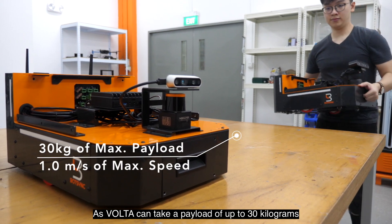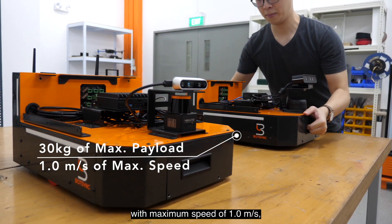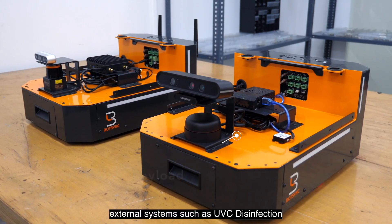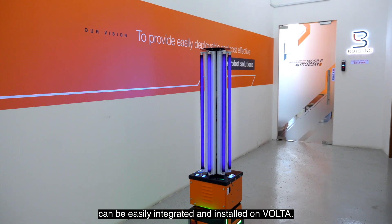As Volta can take a payload of up to 30 kg with a maximum speed of 1 meter per second, external systems such as the UV-C disinfection unit can be easily integrated and installed on Volta.